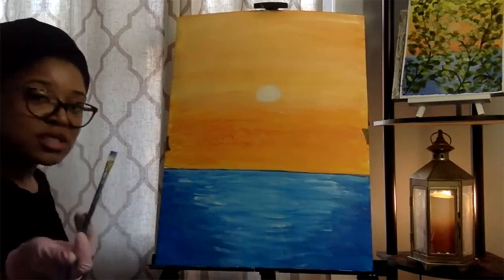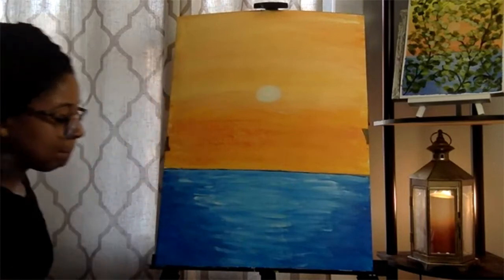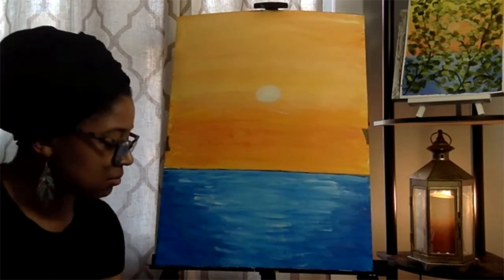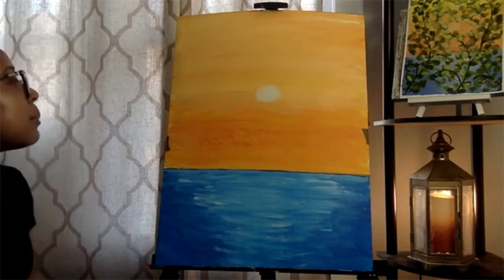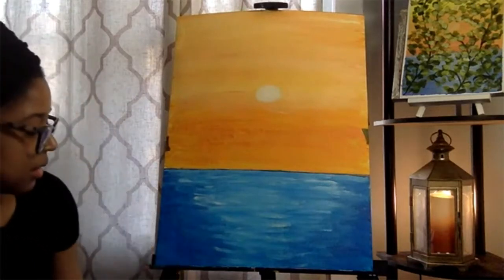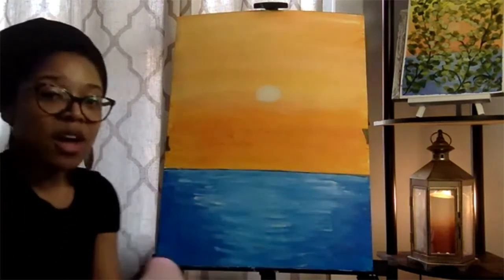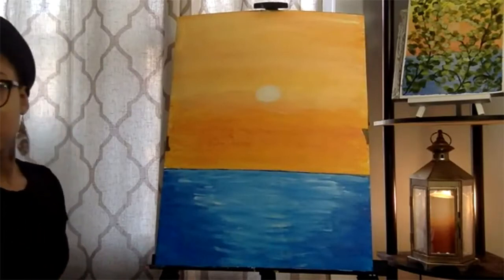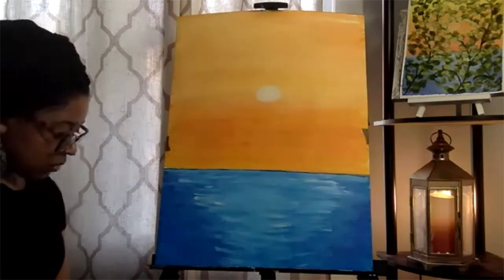Let that dry — great time for a bathroom break. Rinse this brush out, don't let it sit with paint and get dry. Next we're going to do our vines using black paint and the thin brush. I'm going to use a brush about this size — if you don't have that, grab it now. I'm going to adjust my music while we wait for this to dry.